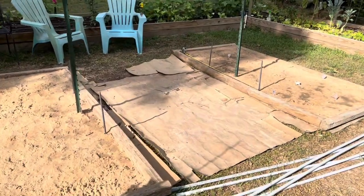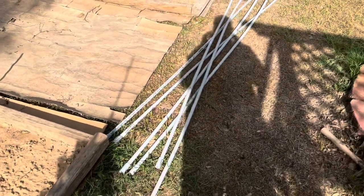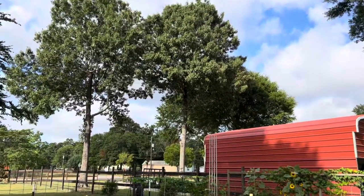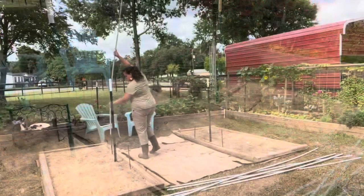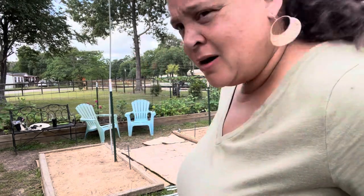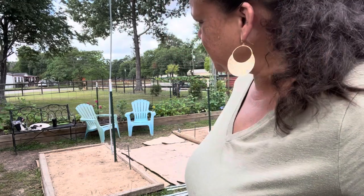Everyone's doing their yard work - my husband's mowing now. If I don't have a way to cut these... those are eight-foot pieces, this could be a 16-foot tall arch, we'll see. The conduit fits on the rebar, so that's good, but that is way too tall.